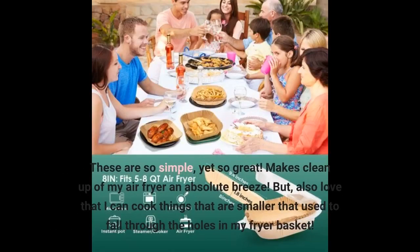These are so simple, yet so great. Makes clean up of my air fryer an absolute breeze. But I also love that I can cook things that are smaller that used to fall through the holes in my fryer basket.